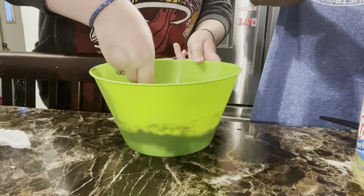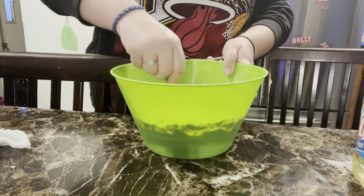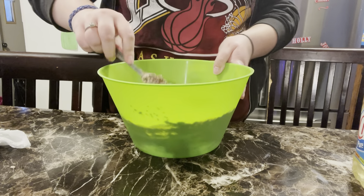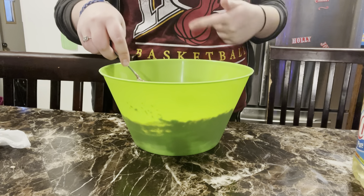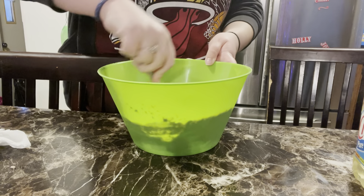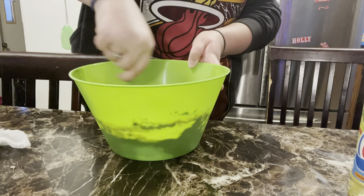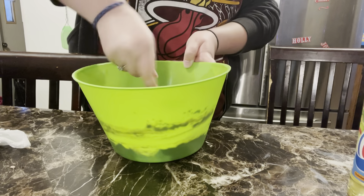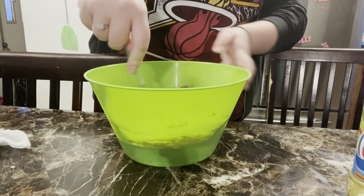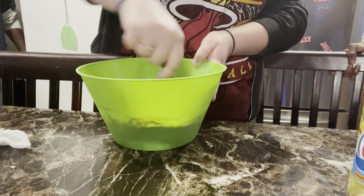We forgot the water. I need four teaspoons — just fill this thing one time, add it, then go and add one more. Wait, that might have been a poor pour. I don't know, it said three tablespoons. Yeah, it said three tablespoons.